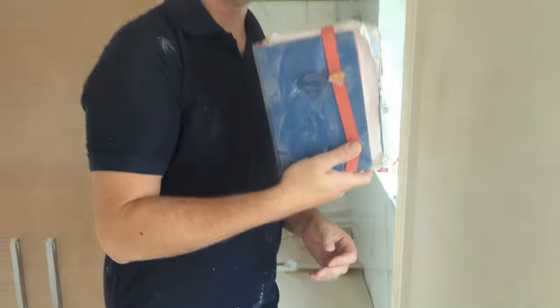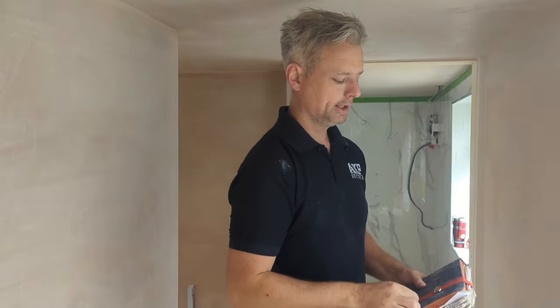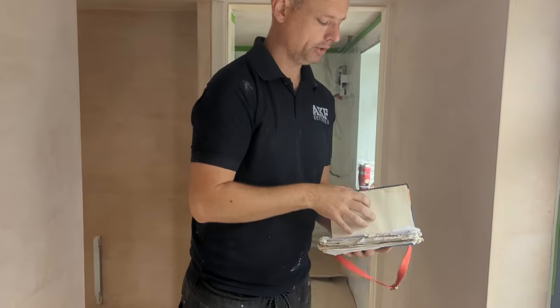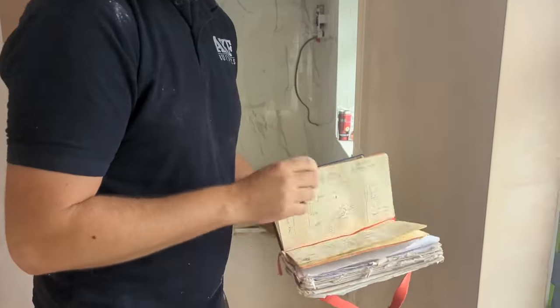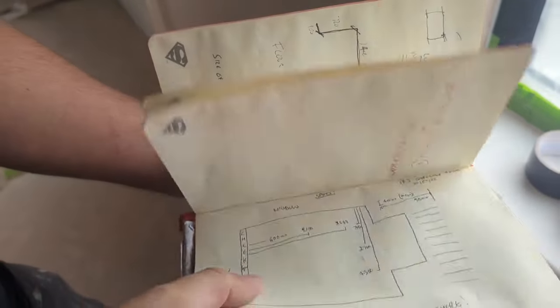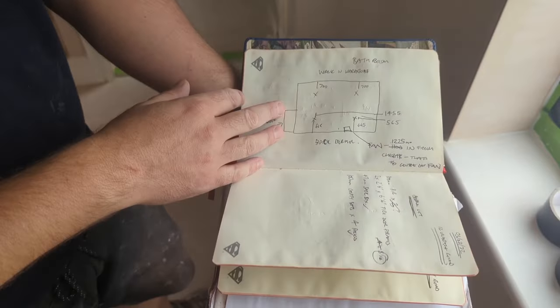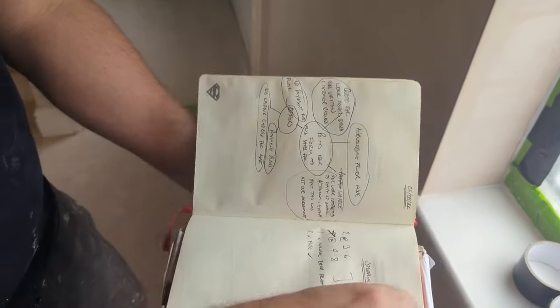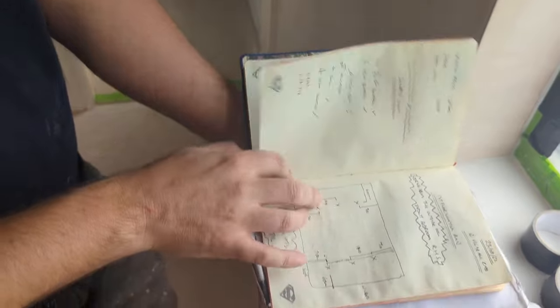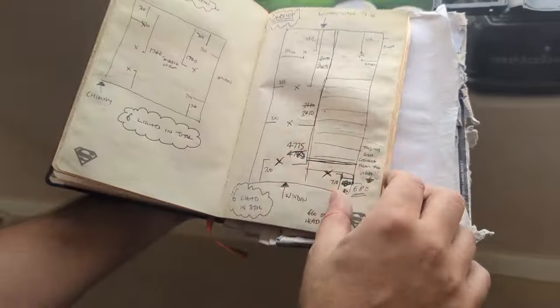In a previous episode I noted that I found this notebook — having thought I'd lost it — and it's important that I don't lose it, because in here I've written down all the measurements for where the lights are. It goes onto all the downstairs ones: first floor, front bedroom, back bedroom, landing — so it's all there. I needed this.